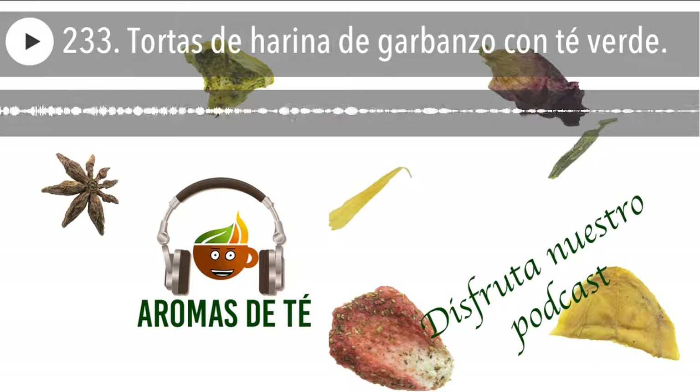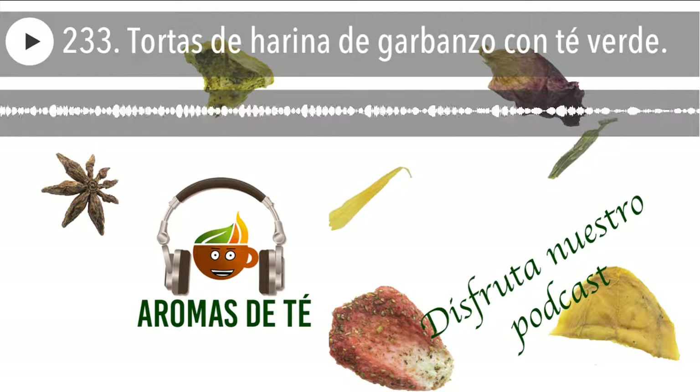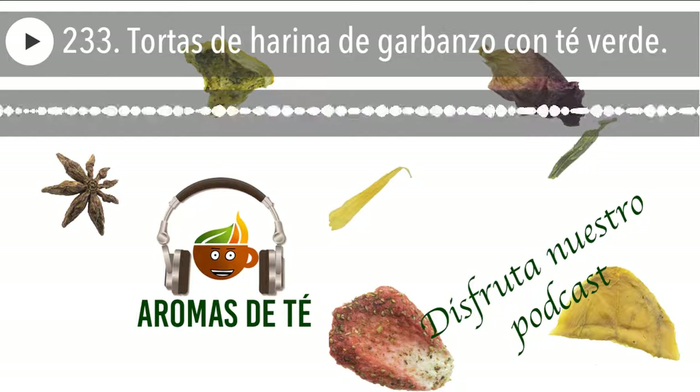También depende de cómo vayamos a amasarlo, como vamos a ver ahora. Y después un chorrito de aceite de oliva, que eso hace que quede un poquito más suave, que es muy agradable a la hora de tomar, ese toque de aceite de oliva que está muy bueno. Y como té verde, yo utilicé el té verde sencha, el sencha ecológico normal, porque le da un puntito sin apoderarse mucho del sabor de los garbanzos.